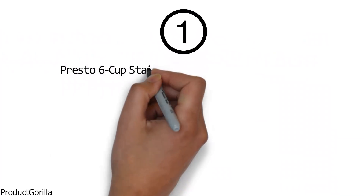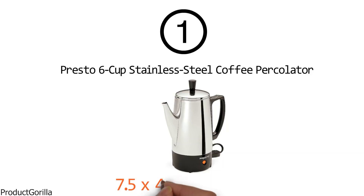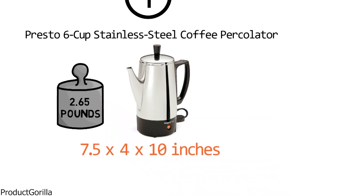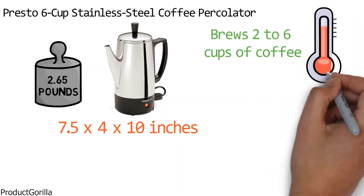At number 1 we have the Presto 6 Cup Stainless Steel Coffee Percolator. Dimensions of this product are 7.5 x 4 x 10 inches and it weighs 2.65 pounds. The Presto Percolator brews 2 to 6 cups of coffee fast and keeps it hot automatically.